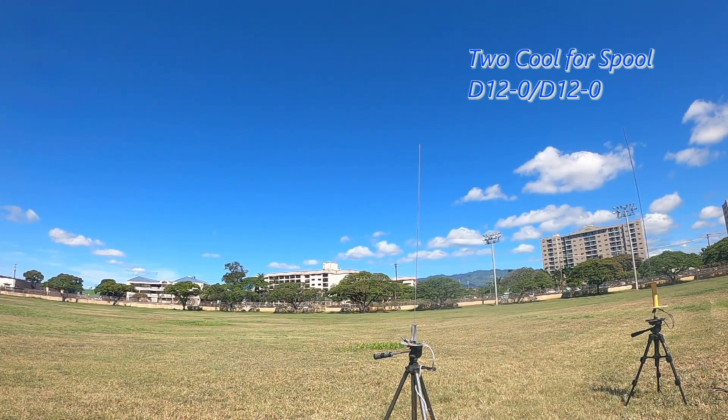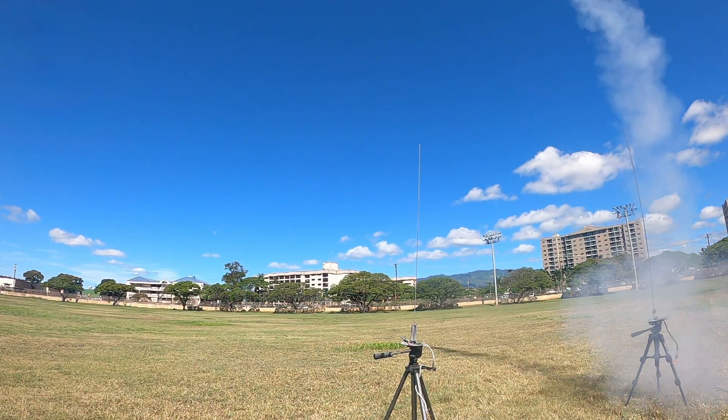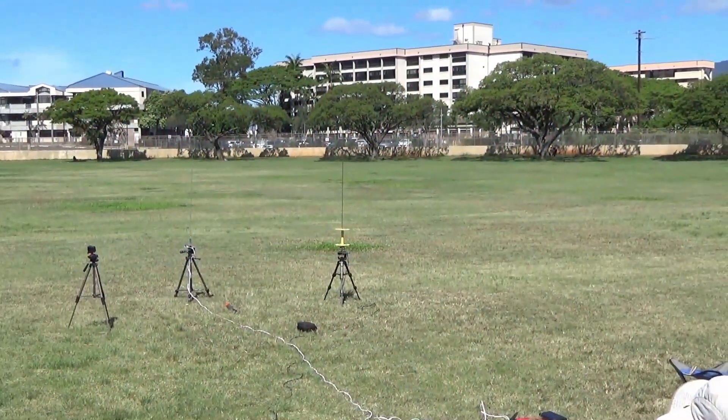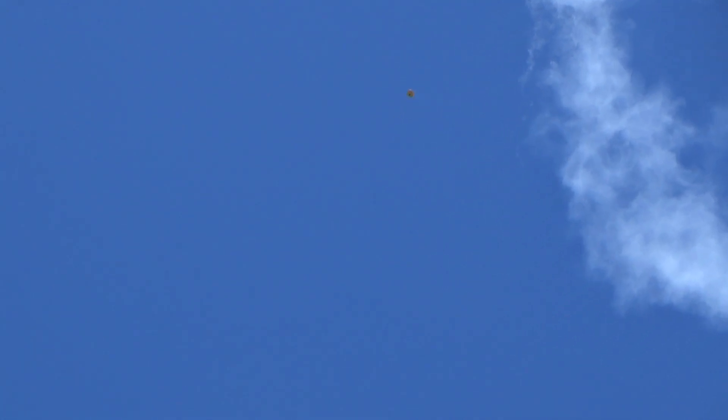Five, four, three, two, one. Nice square. Four, three, two, one. Ha ha. Perfect. Nice. That is the straightest school rocket. It seems like those things always aren't over.